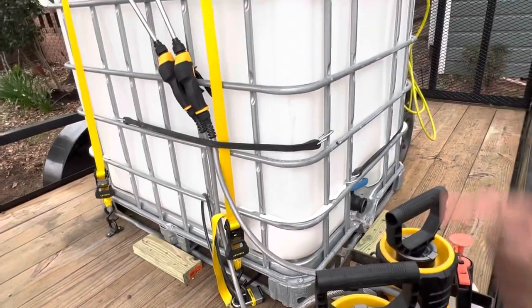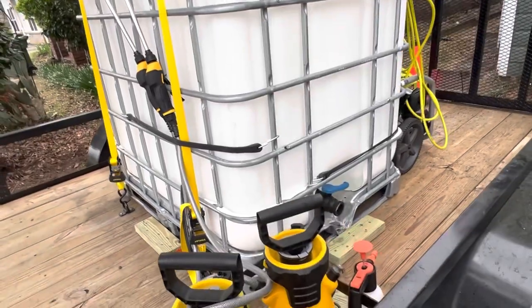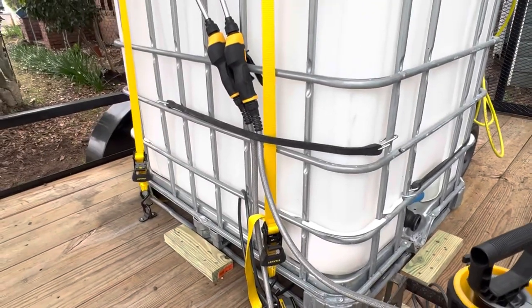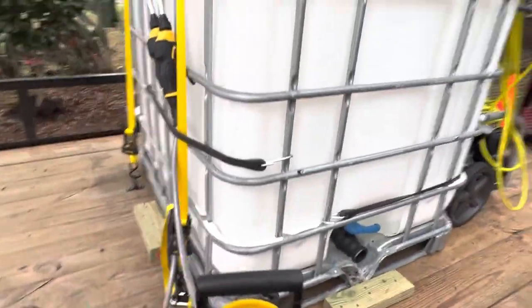The ratchet straps shouldn't fail because the breaking point is 3,000 pounds, and I won't be filling this to maximum capacity. This IBC tote filled to maximum capacity is 2,200 pounds. I wanted it to be overboard secure — I'd rather over-engineer it than skimp and be cheap about it.